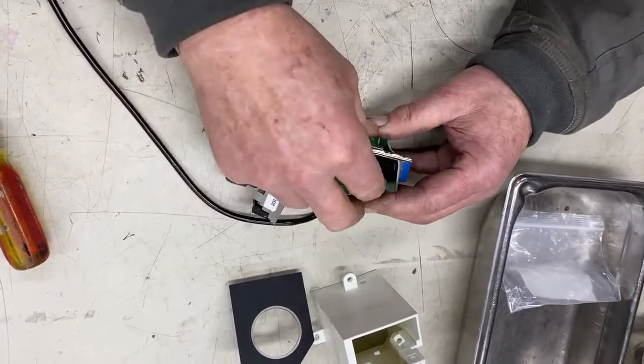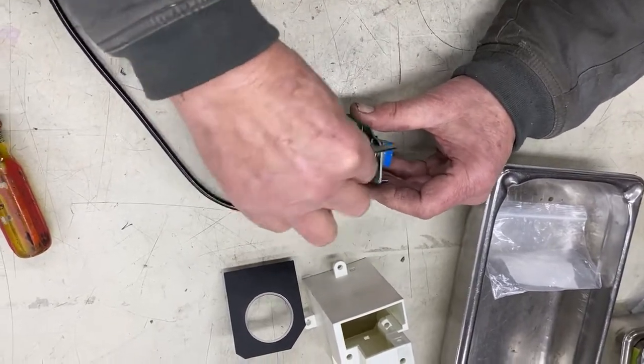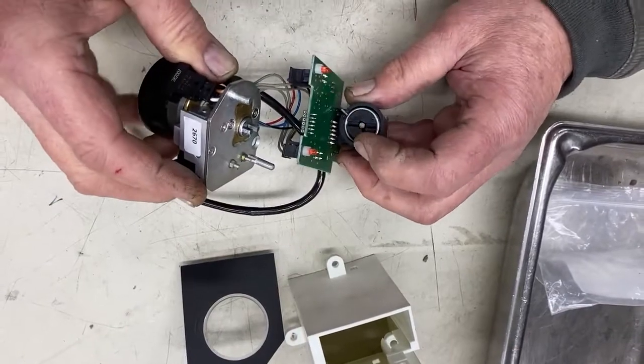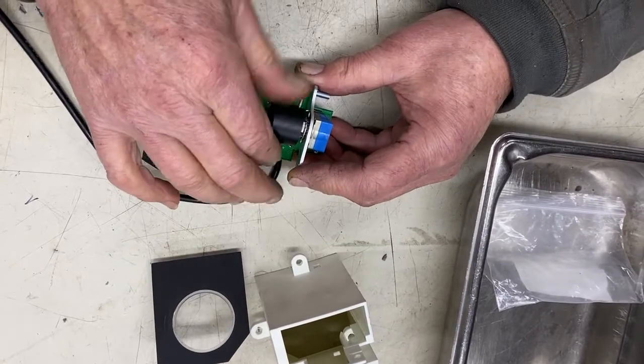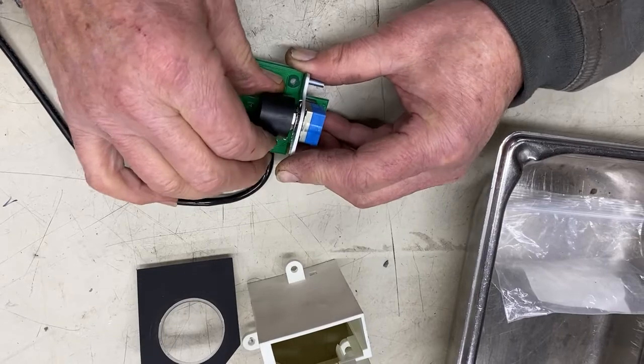Sometimes, due to the fact that this rotary encoder is jammed, it won't allow it to come all the way back. You can see the fork here engages with the slot on this spring-loaded device. I'm turning the spring-loaded device by hand — notice that it should be smooth to operate in all detents, and it's not.